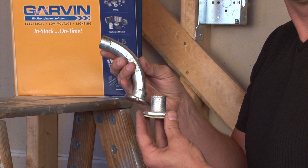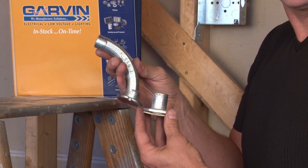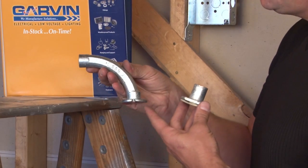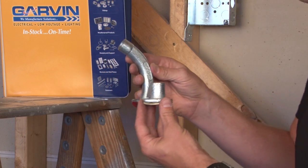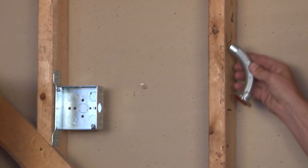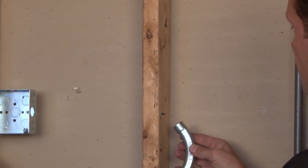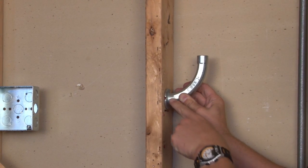These range in size for ½ inch, ¾ inch, and 1 inch threaded rigid conduit. As you can see, they come in a 90 degree version and a straight version. The way that these products are used will be represented on this wall. If this stud represents the wood form, the way that these products are used is they are screwed into the wall.